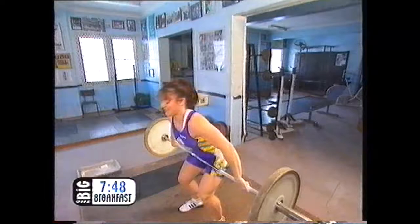And how much do you usually lift? My best snatch is 80 kilos and my best clean and jerk's 102.5 kilos.